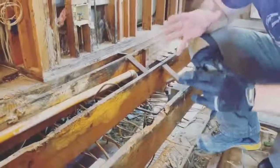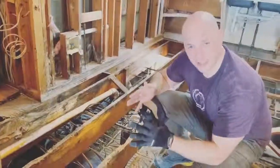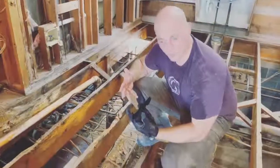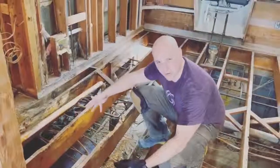Any quality renovation project typically starts with an uphill battle before it gets easier. Well, you're looking at the uphill battle. We've removed all of this two-inch thick heart pine floor. We've removed half-inch subfloor that was completely deteriorated — so much that if you stepped on it, you would just fall right through.